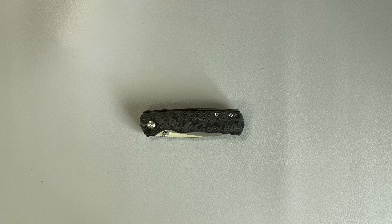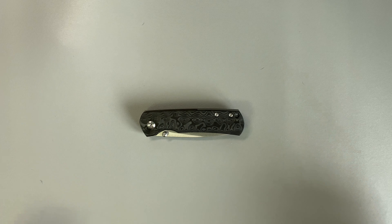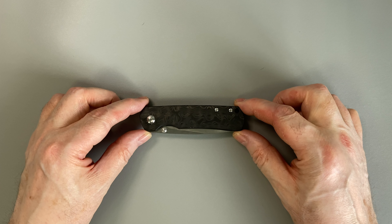And I had said, if they made this knife just a little smaller, that would be close to perfect. Well, here we are — this is that knife, just a little smaller.